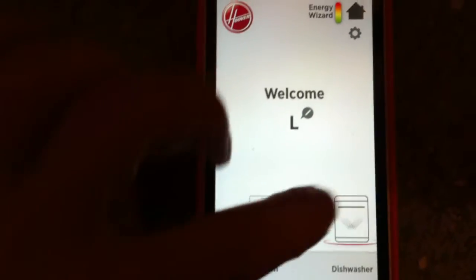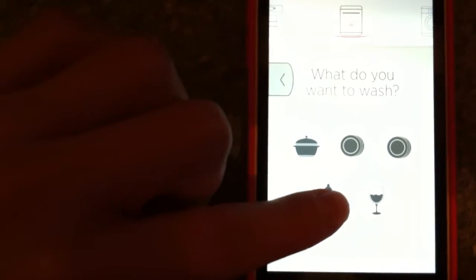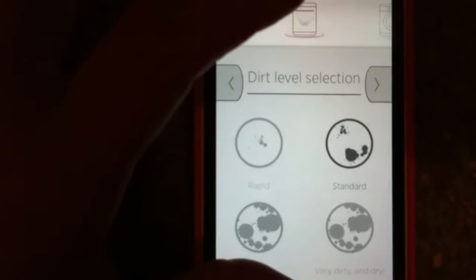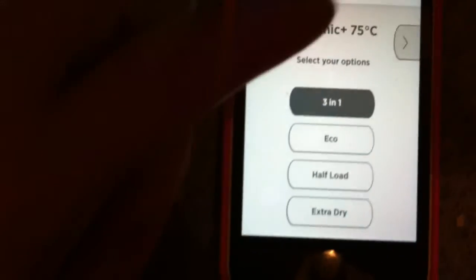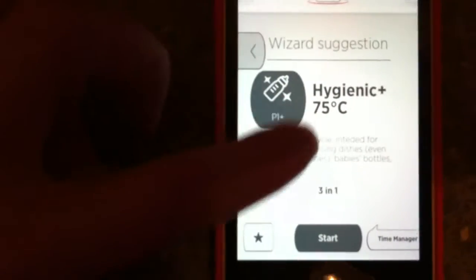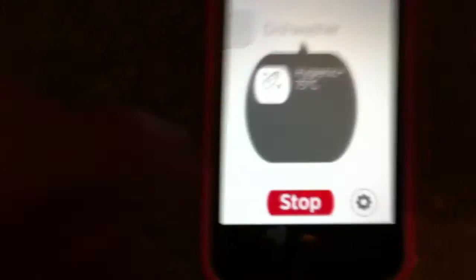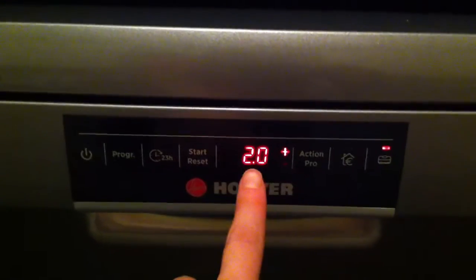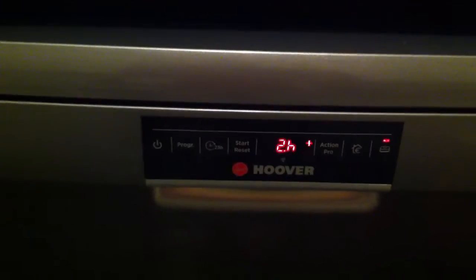Once connected, if you select dishwasher and program wizard you can actually set it to wash. For example, I want to do that hygienic wash for baby bottles. I'll go for standard, choose 3-in-1 tablets — hygienic plus 3-in-1 — and press start. You can also time-manage it if you want to. The front display now tells you how long it's going to run for — I've got 2 hours and 20 minutes — and it also tells you on the app how long it is running for.